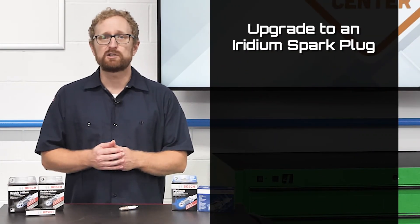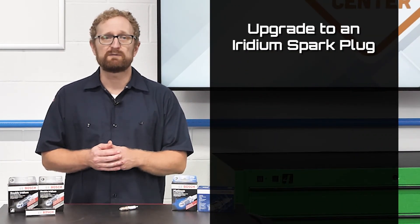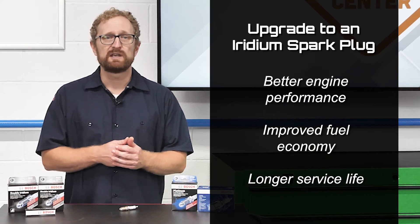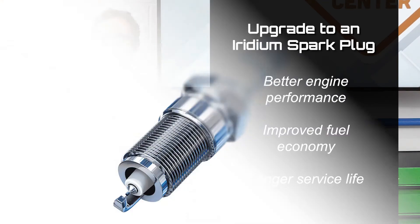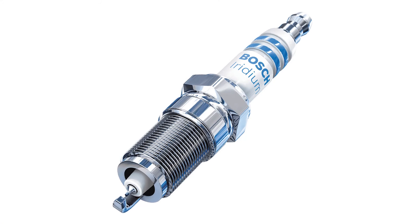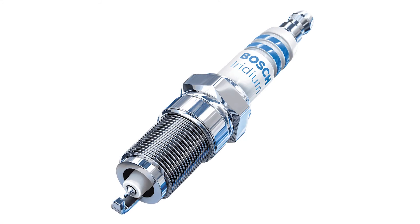If your customer's vehicle came with a standard copper-nickel plug, upgrading to an iridium spark plug can have a number of benefits, including better engine performance, improved fuel economy, and a longer service life for the plug. However, if your customer's vehicle came with an iridium spark plug, it is strongly recommended not to replace it with a copper, platinum, or double platinum plug. If the vehicle manufacturer requires an iridium plug, their best bet is to replace it with another iridium plug for optimal performance.